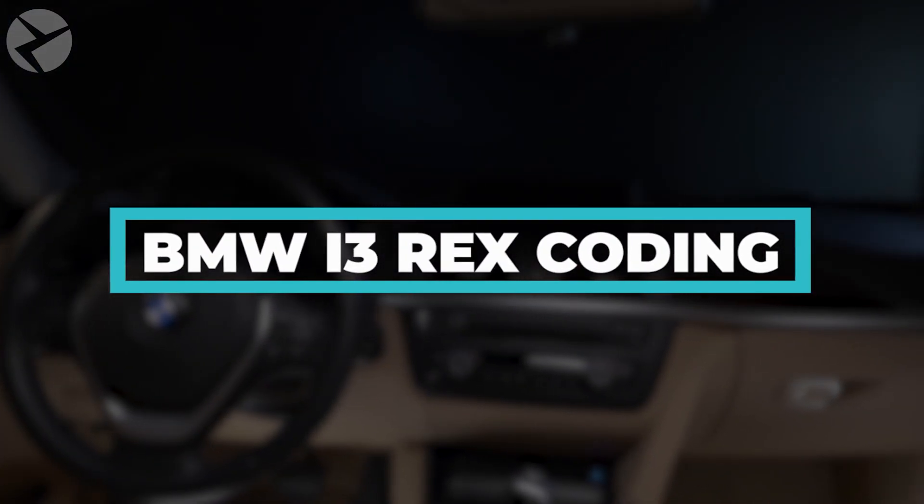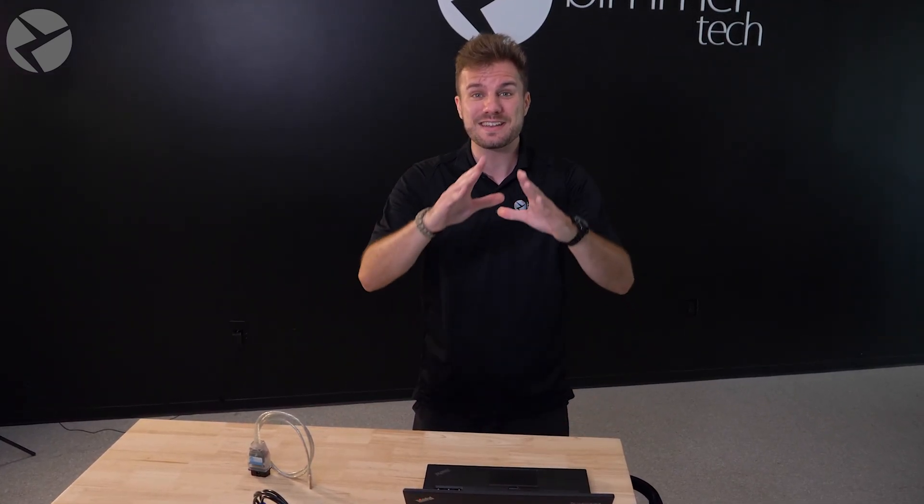BMW i3 REX coding. Wish you could travel longer distances without the frequent recharging of your i3 battery? Well, with our REX or range extender coding, you can do just that by increasing your gas tank capacity and unlocking the whole battery charge mode.